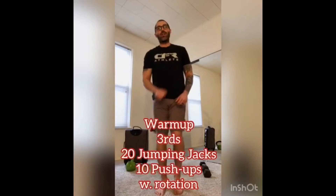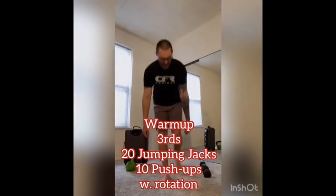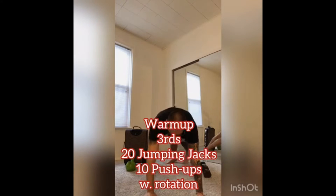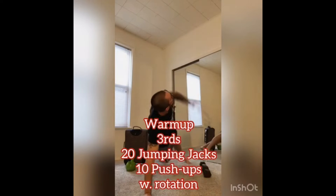3 rounds: 20 jumping jacks, and then 10 push-ups with rotation — nice and under control with that rotation. If you need to do a release on the push-up, you can.